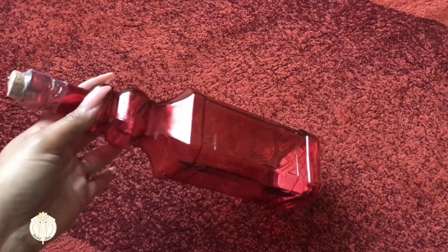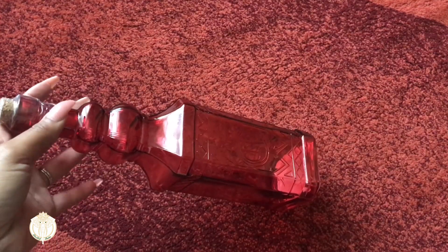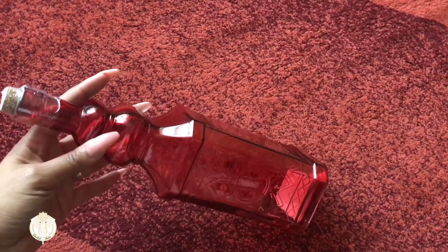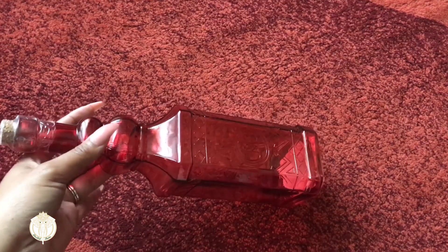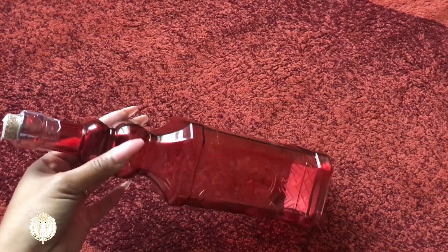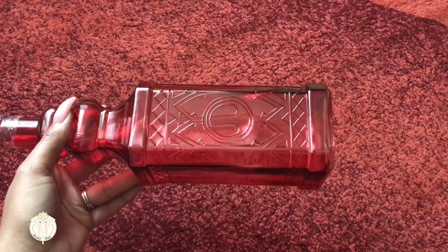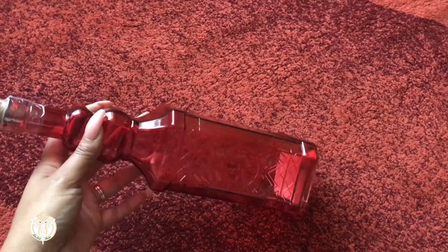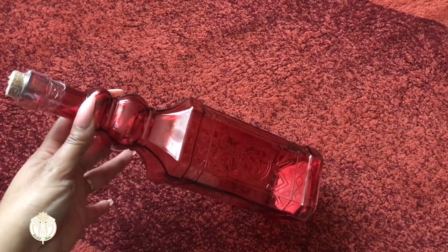Next up is this gorgeous glass container — they have them in a bunch of different colors. You can put hair oils or any kind of oils or whatever you want. I personally use them for decorative purposes, and I needed to switch out the colors in the area I use them in and get some red ones. They also have them in different shapes.